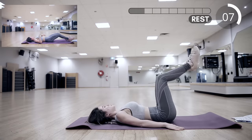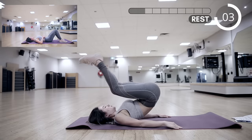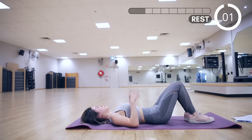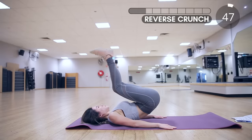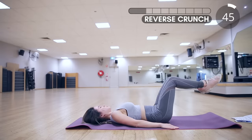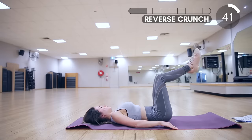Next we have reverse crunch. Reverse crunch is the ultimate lower abs exercise. Keep your knees bent at 90 degrees, then use your core muscles to raise your hips off the floor. This works your whole abs, but really focus on your lower abs.